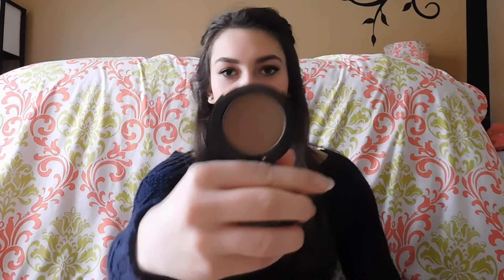Now I pull out this e.l.f. Pressed Mineral Bronzer in Beach Bronze. This is what it looks like. Whenever I got this, I was under the impression that it was matte, but it has little gold flecks of glitter in it. I don't want gold flecky glitter in my bronzers. This would be perfect for somebody who is a little bit darker than me, because I'm obviously way too pale for this color.